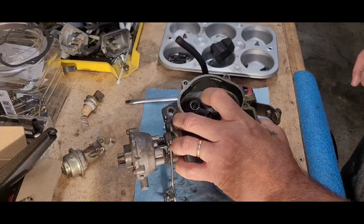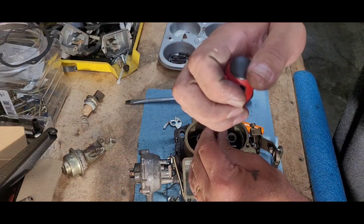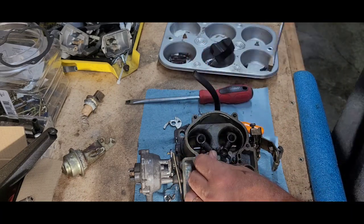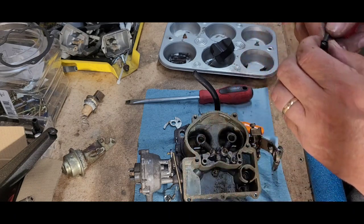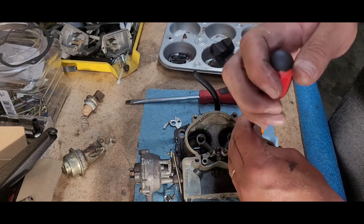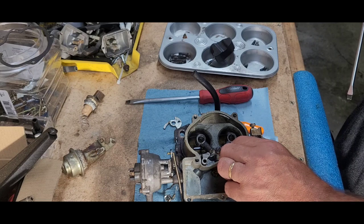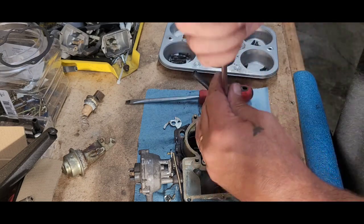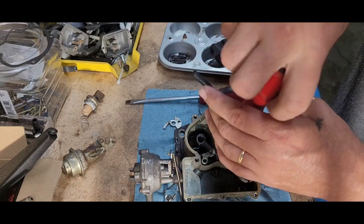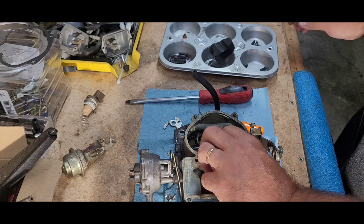Take these two screws out right here — there we are. Now these have small washers on there — don't lose those washers. Now these are the longer screws, so we're gonna go ahead and put those in a different spot in the tray. Now this center one — oh man, that center one is always so hard to get, but that was pretty easy. So I can almost guarantee you this has been done recently.